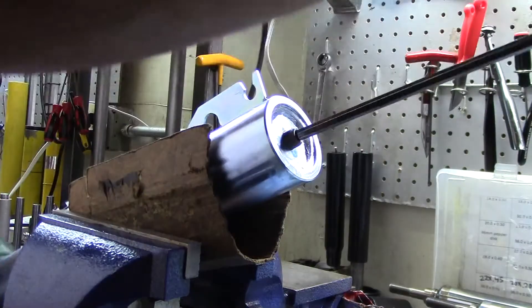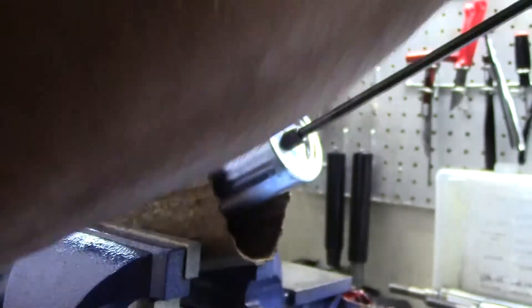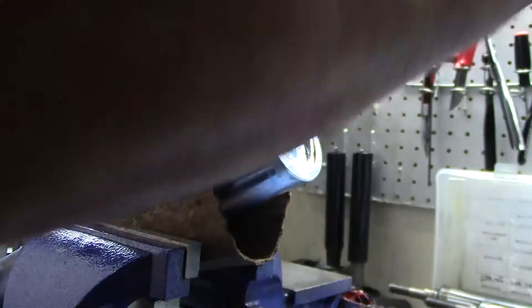We've gone up significantly in the spring rates, so I feel that going with a softer and effectively shorter bump stop is going to still give enough protection, provided that we're running 2.2 Hz in the rear. And then on the front, I'll check the front and I'll make a video on that too.